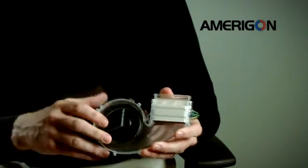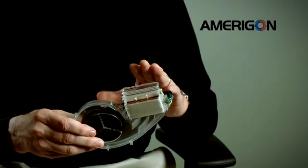The fans themselves draw in the cabin air, push that air through the thermoelectric where it is thermally treated — heated or cooled — based upon the seat occupant's requirements. The unwanted thermal energy, which is also produced anytime you energize a thermoelectric circuit, is exhausted back into the cabin.